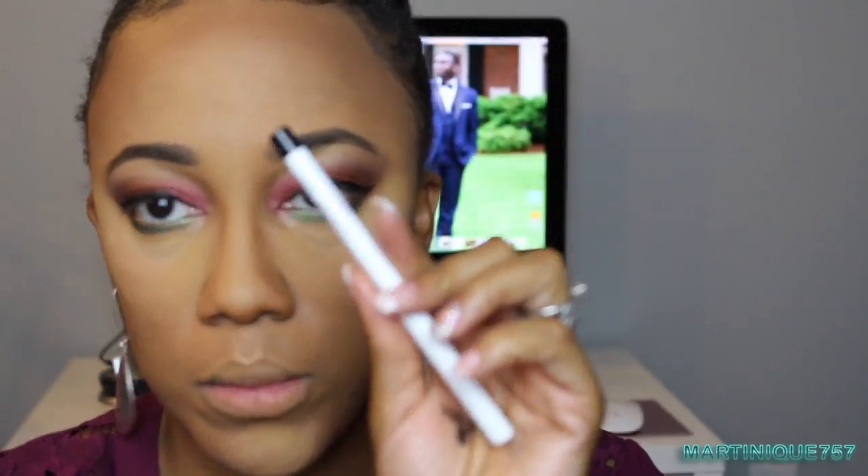This eyeliner is from Colourpop — it's a cream gel eyeliner and I'm going to put it on my waterline, which I'll do off camera. My eyebrows weren't popping enough, so I went ahead and used my Dip Brow Pomade in Chocolate to darken them and make them look a little more intense.